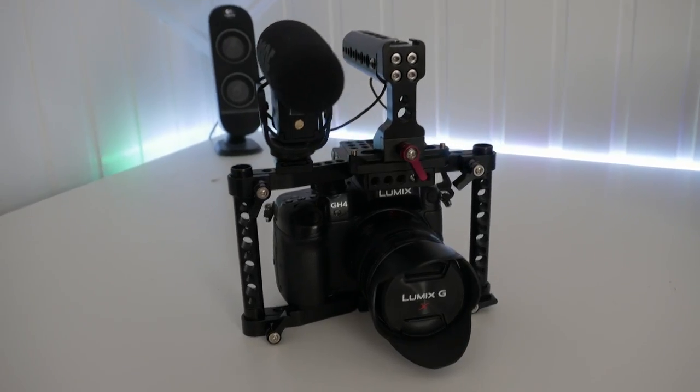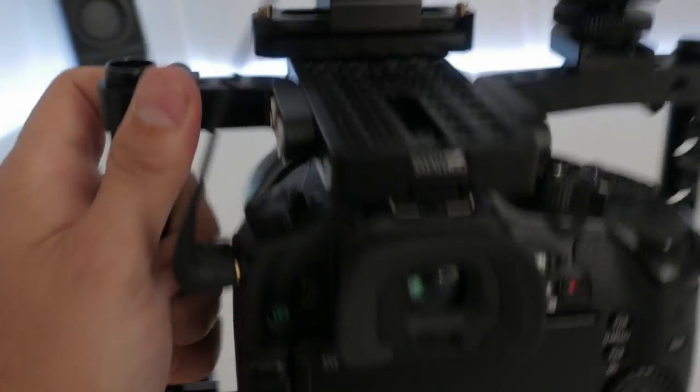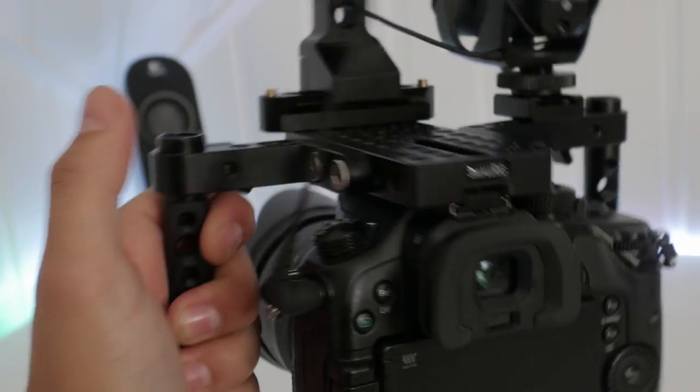People looking for a cage for the GH4, this will really be a good choice for you. Especially if you're going to be running and gunning a lot in handheld mode and where you use a rig, then this is a very nice solution. You can really touch all your keys because it's customized for the GH4 so you can reach everything.